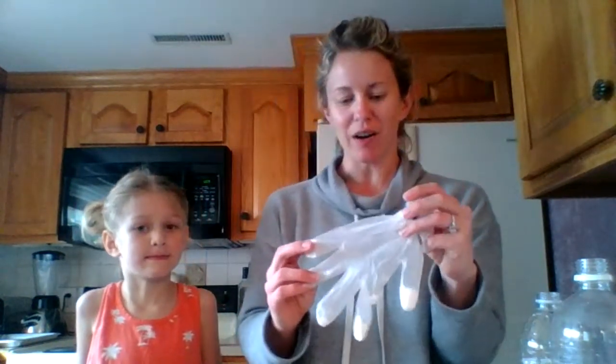We are going to try to inflate this hand. Now if you don't have a latex glove at home, you can also use a balloon. So the things you'll need are a balloon or a glove, some vinegar, and some baking soda.